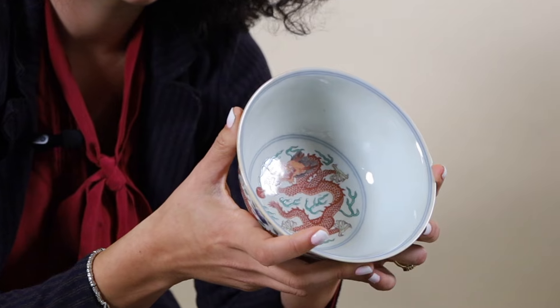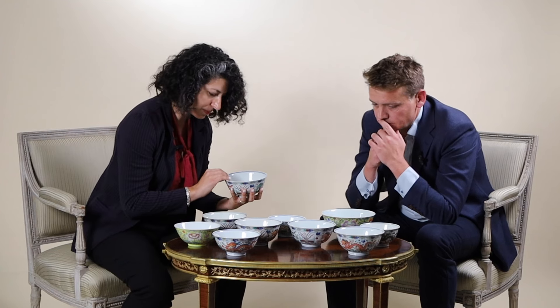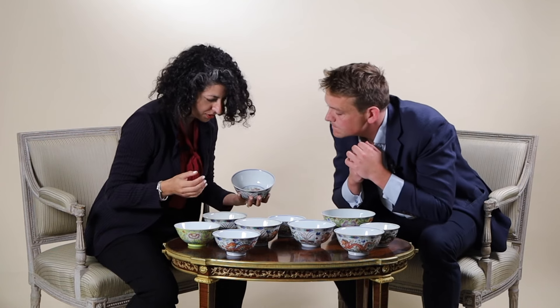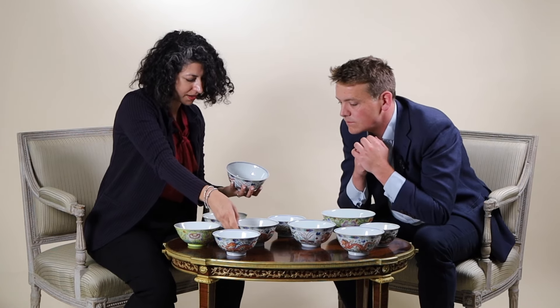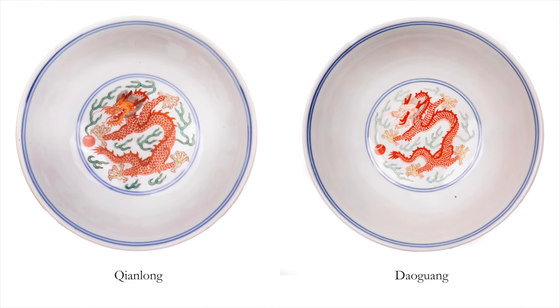The rim just comes up a bit more elegantly — it's a little bit more flared and a bit thinner. The dragon is ever so slightly different, just the face of the dragon. Once you touch it, you really notice. A bit more fierce — a bit more big-headed, isn't it? The iron red is also slightly different.